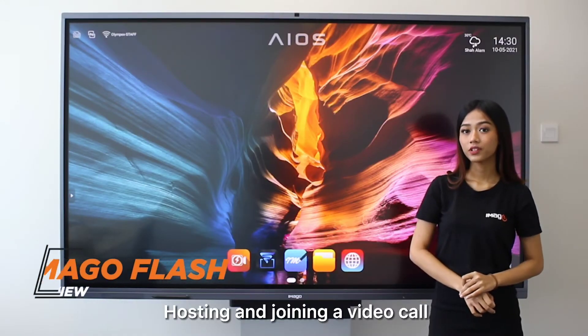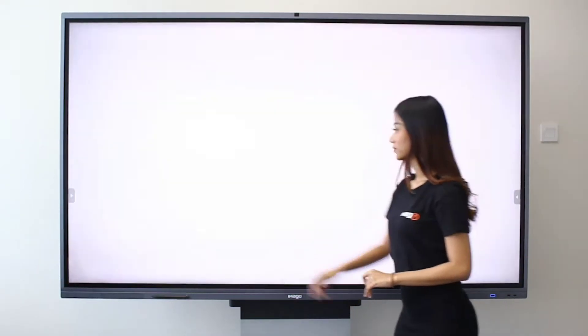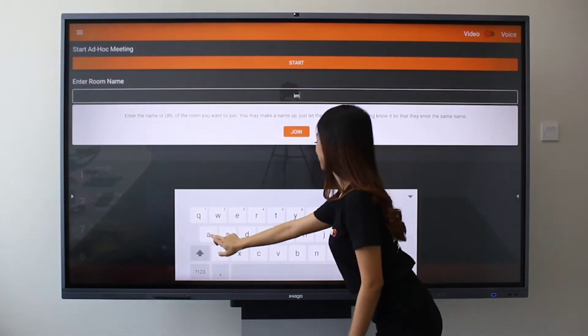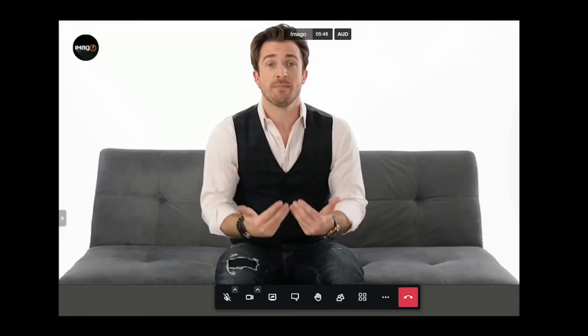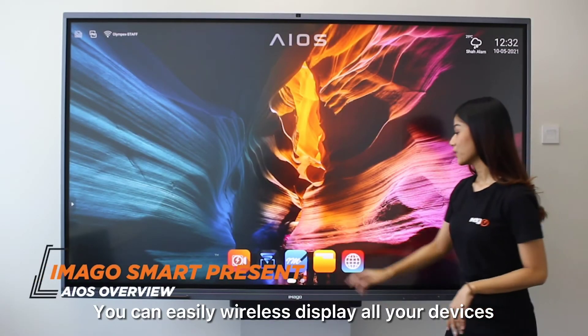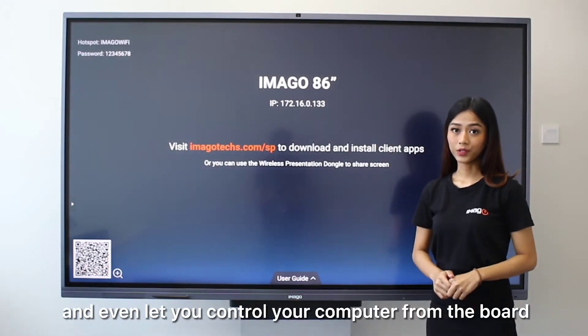Starting and joining a video call has never been easier with Imago Flash. With Smart Present, you can easily wirelessly display from all your devices and even let you control your computer on the screen.